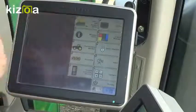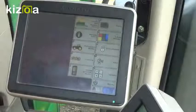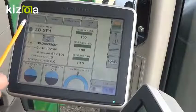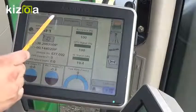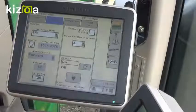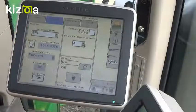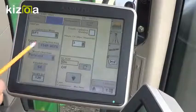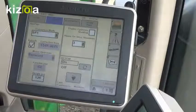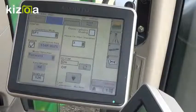This icon will look very similar whether it's a Starfire ITC or a Starfire 6000. The first thing we need to do to set up is go to our Setup tab on the top. We need to set our correction mode. If we're using SF1, which is a free signal, we'll select SF1 and make sure we have the correct frequency put in. For our area, it's 1545.9675. Then we're going to put in the height of the receiver — the height is the area where the yellow meets the green on the receiver, down to the ground.